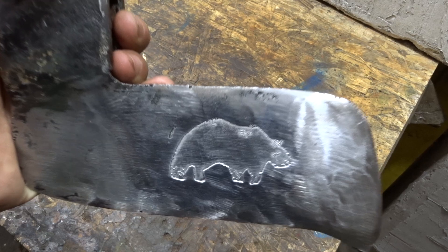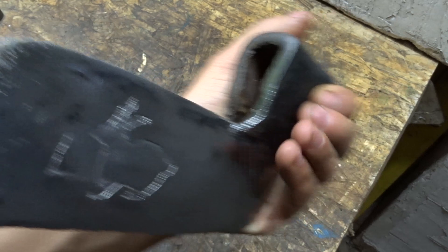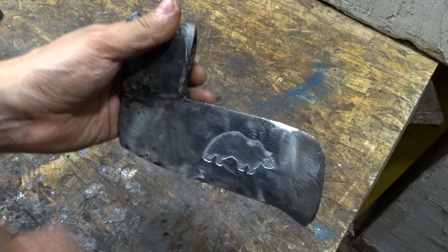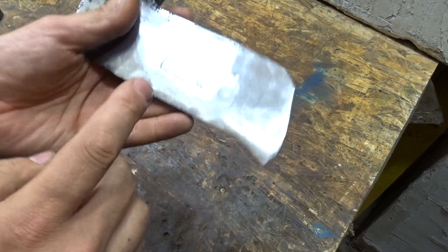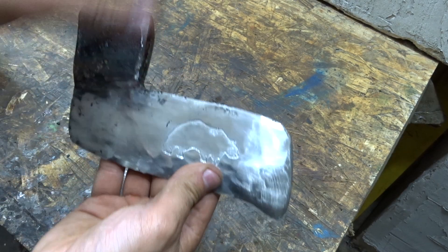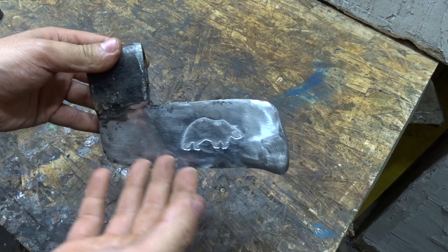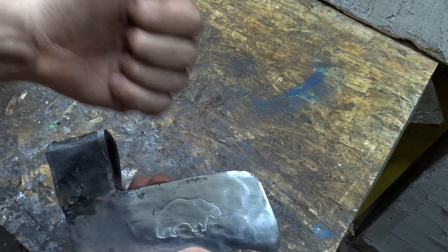Well folks, I think the principle of operation of the process is clear to you now. If you have any questions, please leave a comment — I will help you, no problem, always welcome. Finally, we got the bunny and beer design. Maybe it's not perfectly executed, but you understand how it works now, and that is the main thing for me. I hope you enjoy this video — I wish you good luck. Thank you for your attention. Bye!